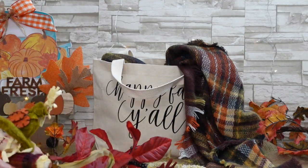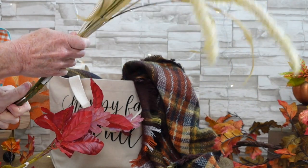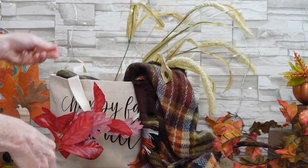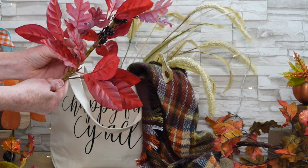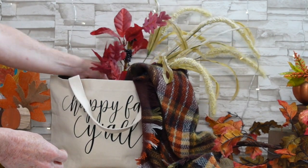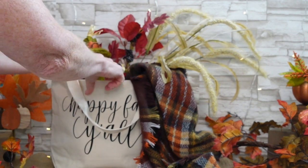Then I've added a beautiful fall scarf to the side. I'm gonna take a couple of picks that happen to coordinate with the colors in the scarf and just kind of lay those to the side — almost like we've been to the farmers market and we've picked up some things and we're ready to go.